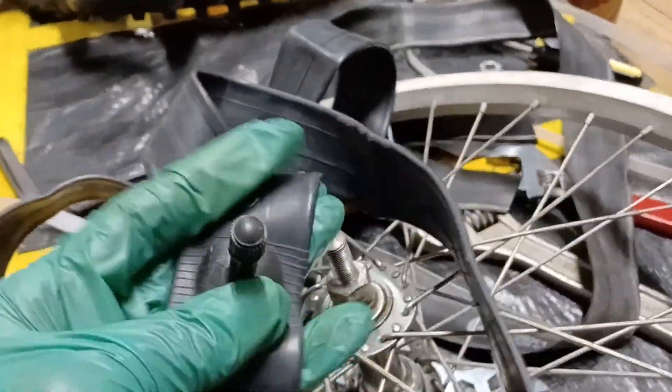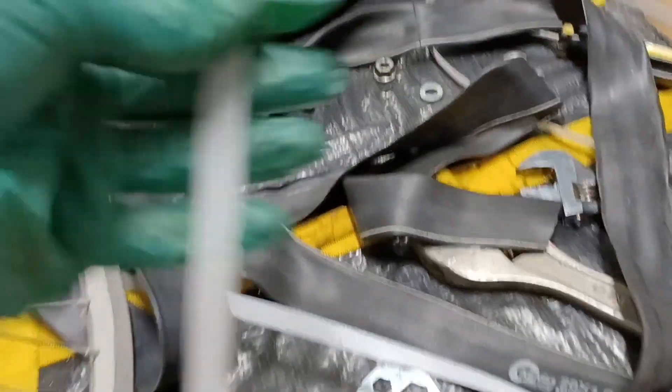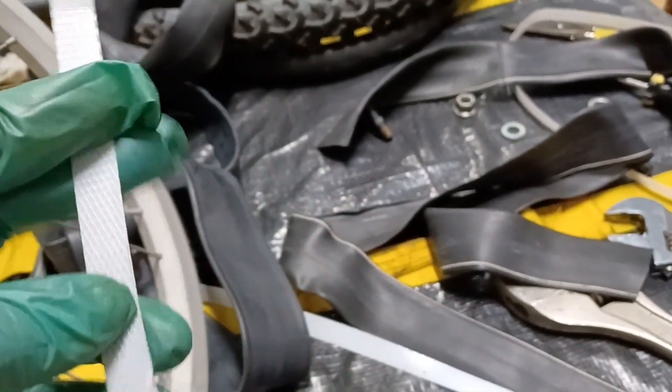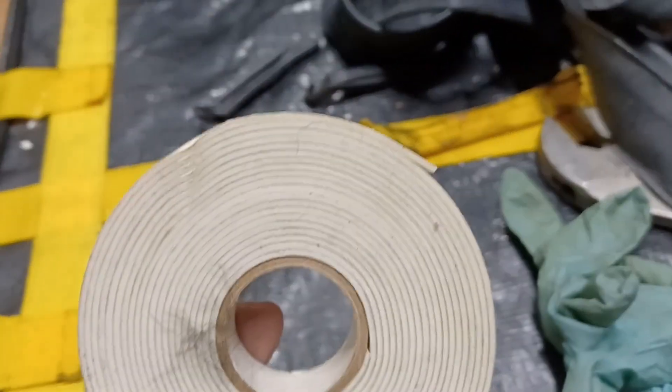Got a new tube here I've got to put on this rim and tire. I'm going to try an experiment — I don't have a rim strip, so I'm going to use this packing strap material, wrap it around in here, and then use a piece of bicycle inner tube cut to wrap on top.